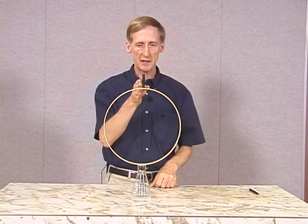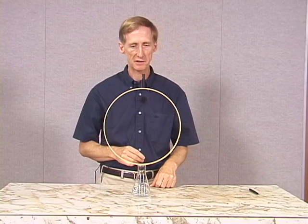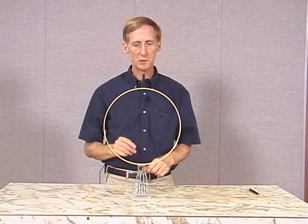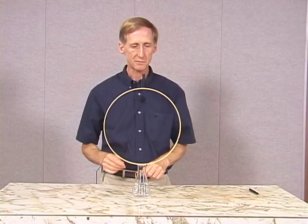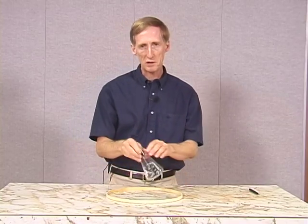Now the goal is to get the cap to drop directly down into the flask, and we can do this if we use Newton's first law correctly. So watch what I do very carefully.